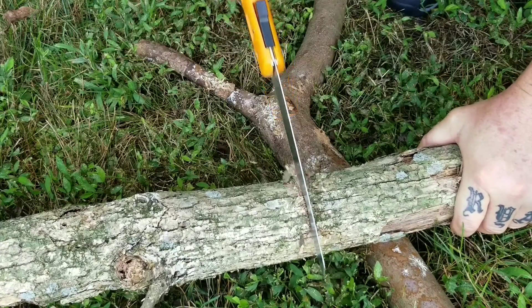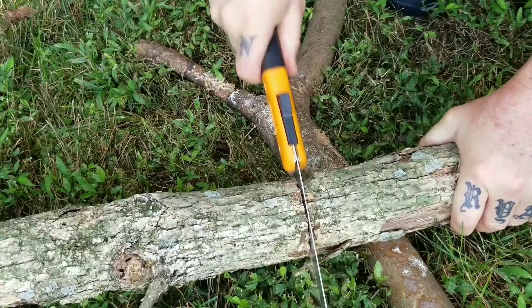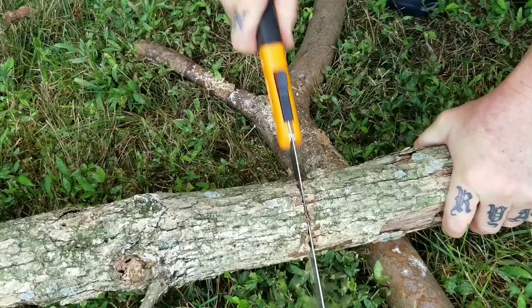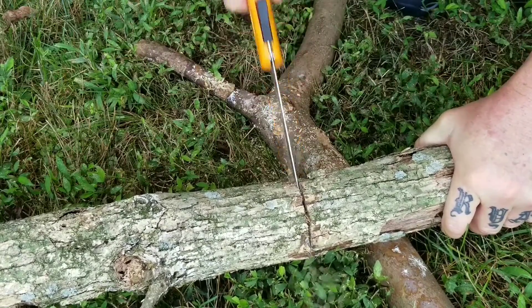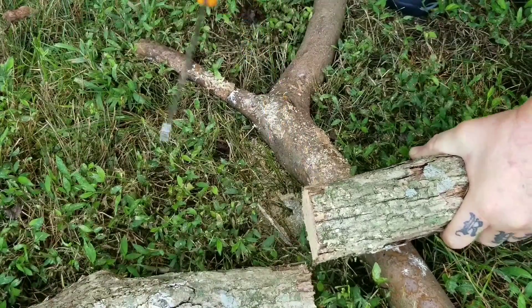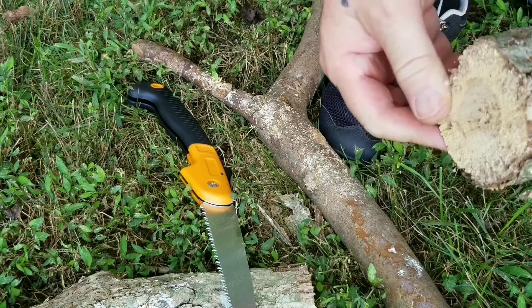This is a more dense piece of wood — this is oak. Actually, this is probably punky. Let's see what the middle is like. A little bit thicker in diameter. Yeah, this wood is punk — a little bit solid in the center, but for the most part that's punky.